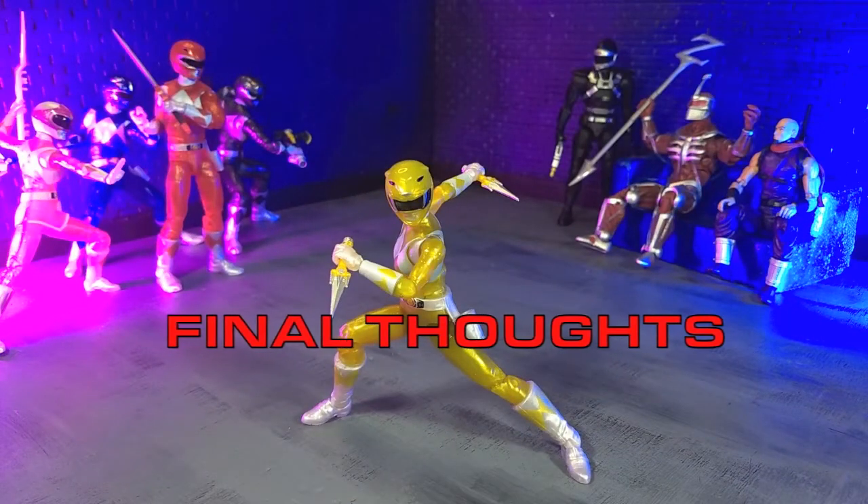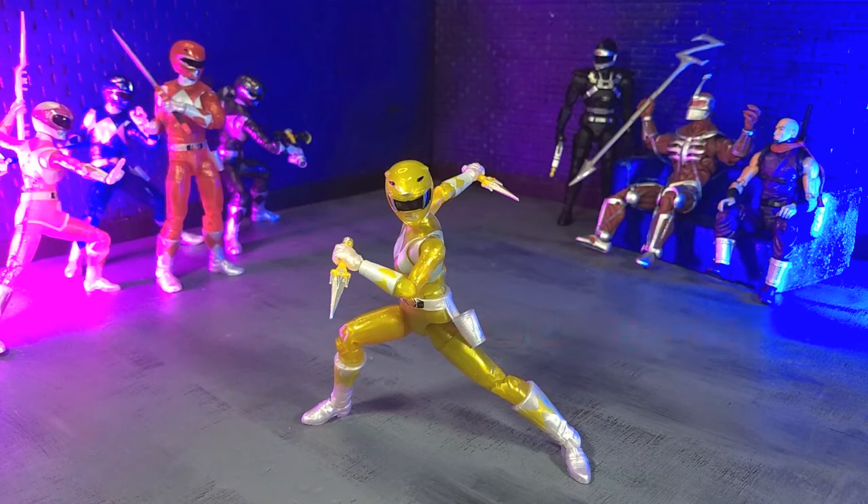My final thoughts on the Power Rangers Lightning Collection MMPR Metallic Yellow Ranger is that it's another great figure from the Lightning Collection. As you possibly know by now, I have a predilection for all things translucent and sparkly, so this hits those notes for me. If that is not your thing, then this is definitely going to be an easy pass. However, if that is your thing, and the corrected helmets call to you, then absolutely pick this up. They are currently available as exclusives on Hasbro Pulse — as far as I know they're still up there, so if you want it, go get it, and I will leave a link in the description below.